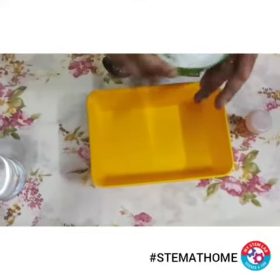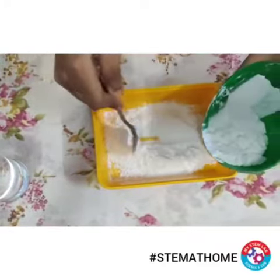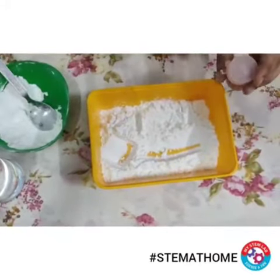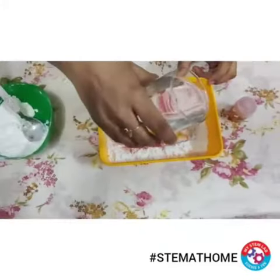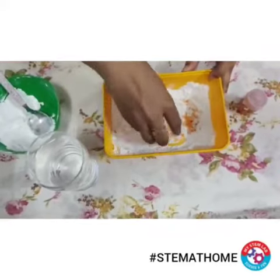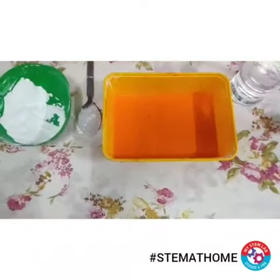Now I am going to pour my corn flour into this tray with the help of a spoon. After that I'll add the food color into it, and then I'll add water. You have to add water in intervals and use your hands to mix it. Try to break all the clumps with your hands.